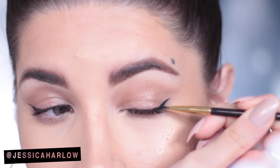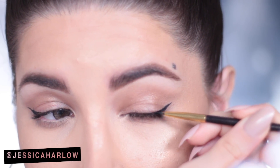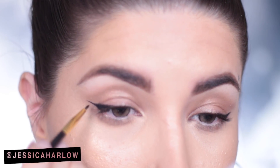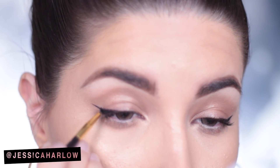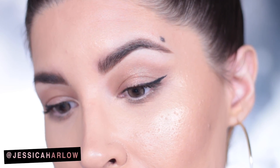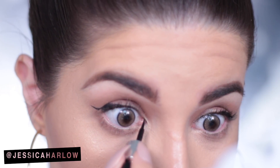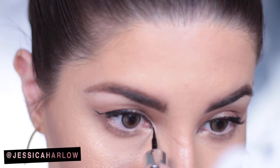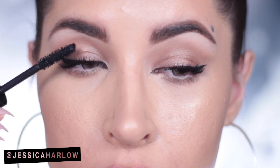Once you've got your wings in place, you can go ahead and do the rest of your liner the way you like. I personally like to bring the line in only up to about the middle of the lid since I don't really have a lot of lid space — it also elongates the eyes, as does lining the inner corners a bit. I learned this trick from looking at pictures of Angelina Jolie. I'll put a link to some tutorials in the description box below in case you're interested.